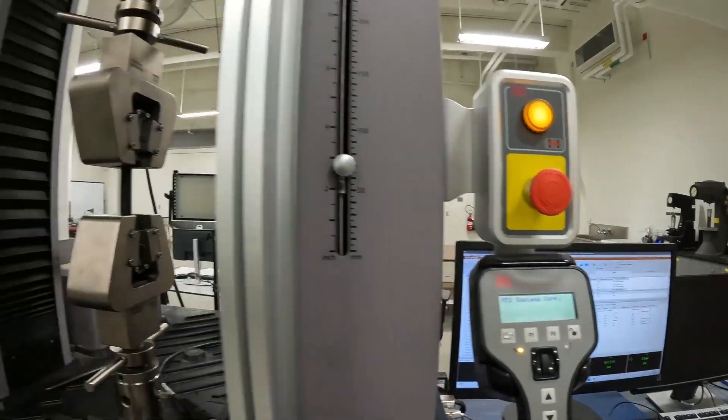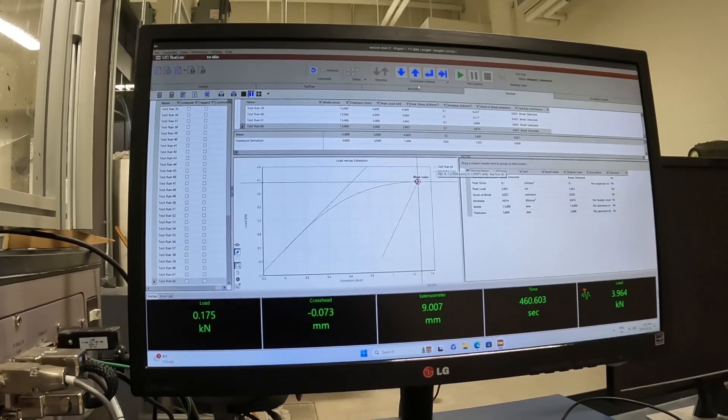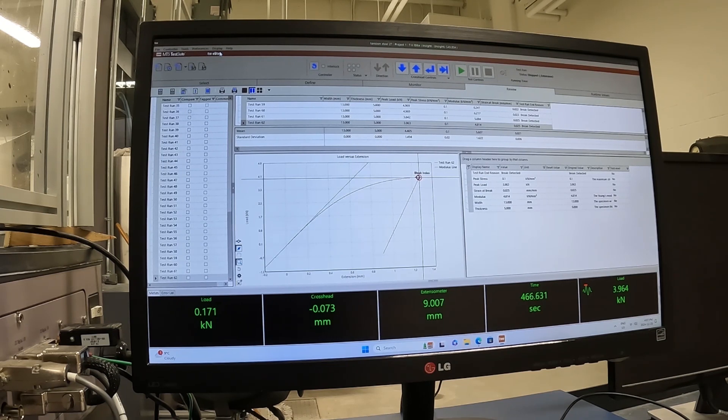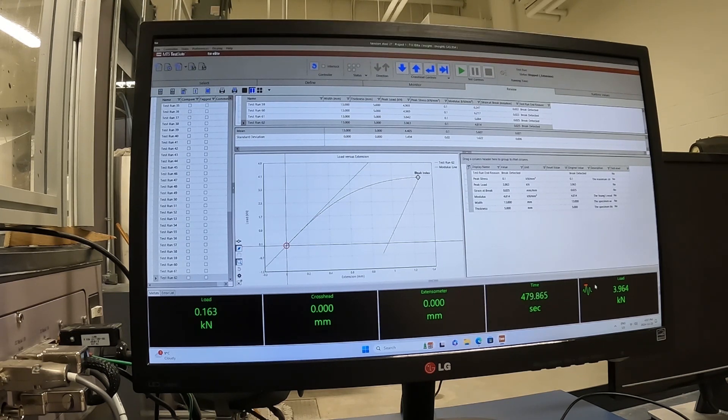I hit this button because I no longer want to control from the controller. This is the MTS Test Suite TW Elite software. To prepare for a new test, I need to zero my crosshead signal, zero my extensometer signal, and zero my load signal. Once all of these are zeroed, I can hit the play button.